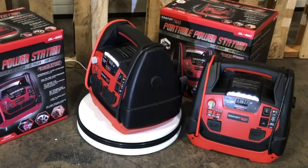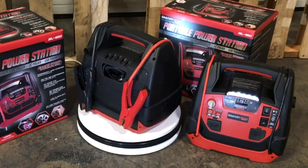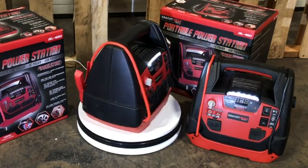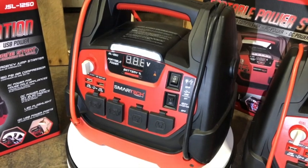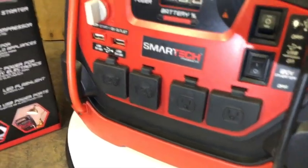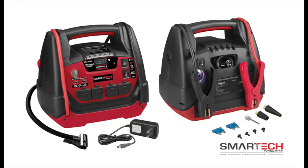Introducing the SmartTek JSL series power station with jump starter and air compressor. This series comes in two configurations: the JSL 950 amp version and the JSL 1250 amp version. Both power station models feature a compact power hub with a massive array of output options, including AC and DC receptacles that can operate any 120 volt home appliance or any 12 volt home appliance or automotive accessory.